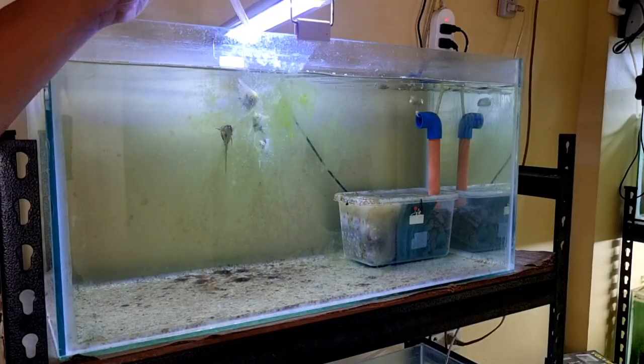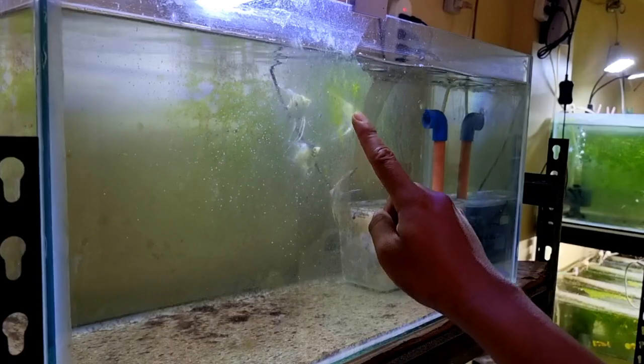I start feeding my beautiful angelfish first. I have not yet cleaned this tank, and you can see a lot of algae growing on the sides already.